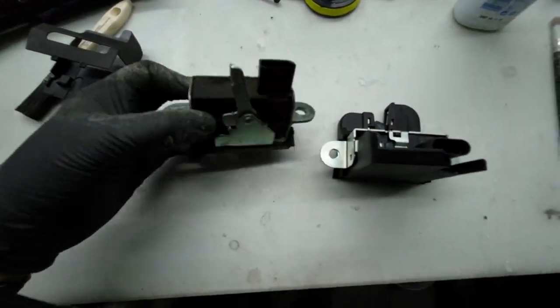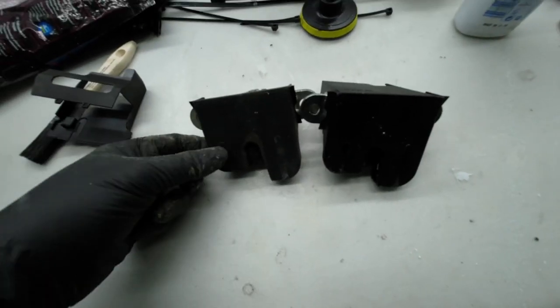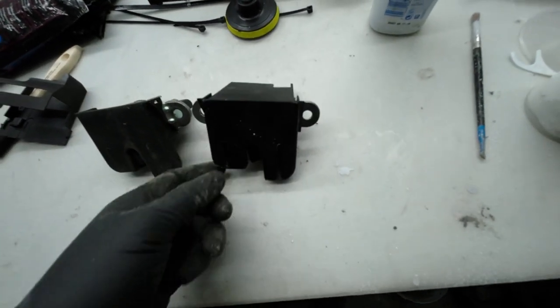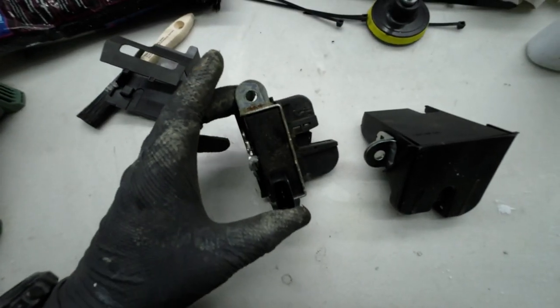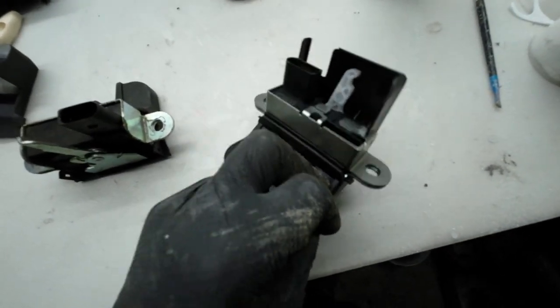Side to side comparison. This one — I don't think it's OEM. Most likely slag.